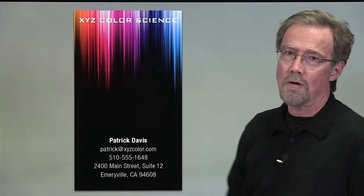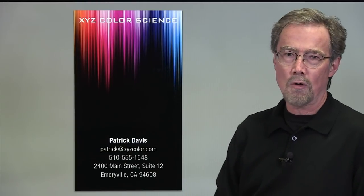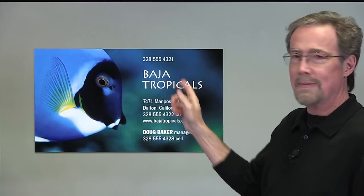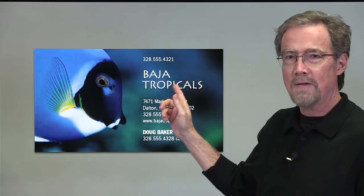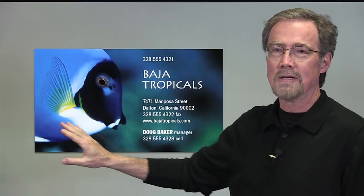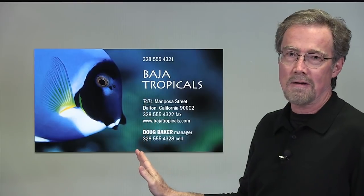You probably wouldn't even notice that there's a square there. This can run vertically as well — simply put the square at the top of the card, and you'll use it for all kinds of things. We used the same approach for an aquarium store, Baja Tropicals. In this case, the name is set in a more expressive typeface, and the photograph covers the entire background, but you can see the square is there.